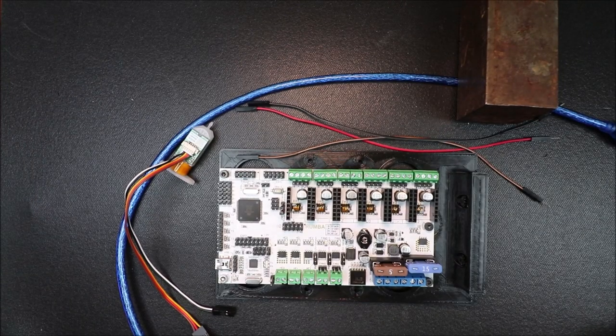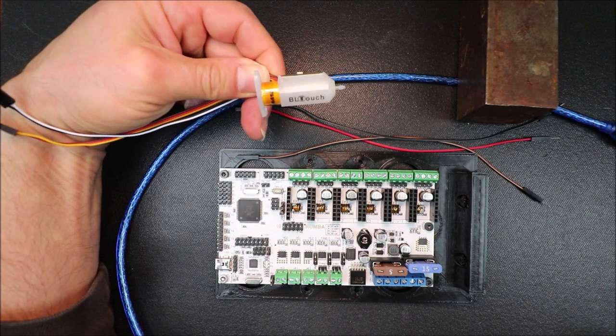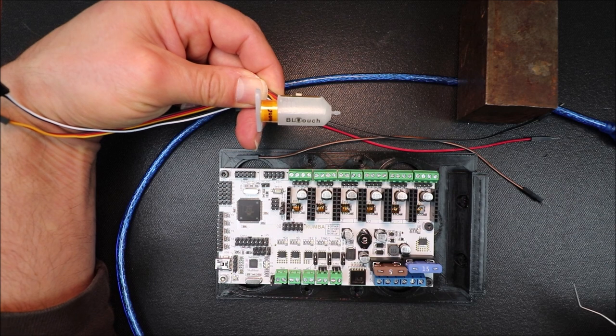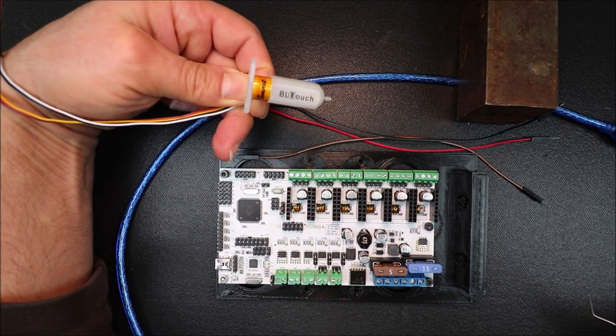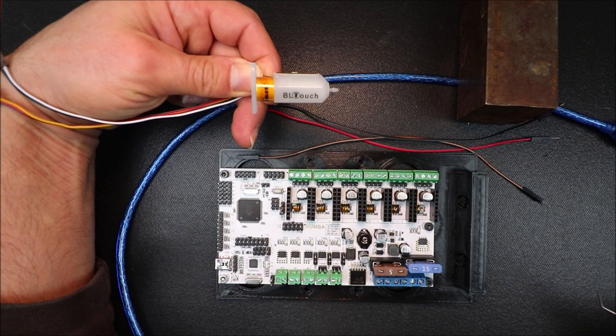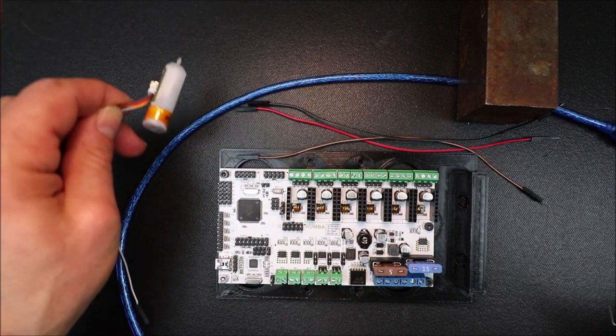Today we're going to learn how to connect the BL-Touch to the Ramps board. This is a little different from other types of BL-Touch connections, like for the RAMPS 1.4 or the MKS Gen L, so I need to show you a couple of things.